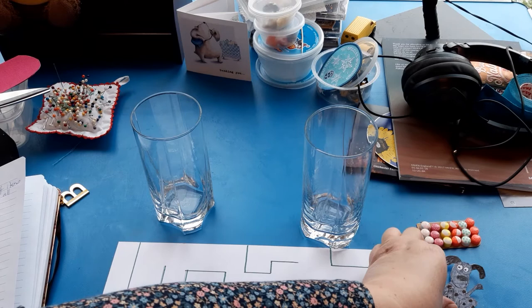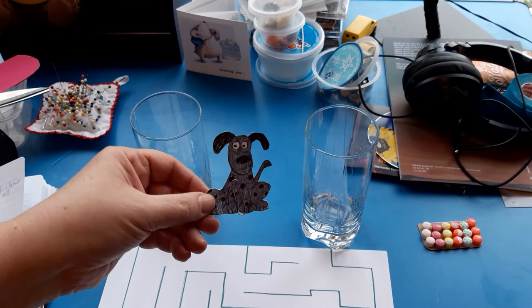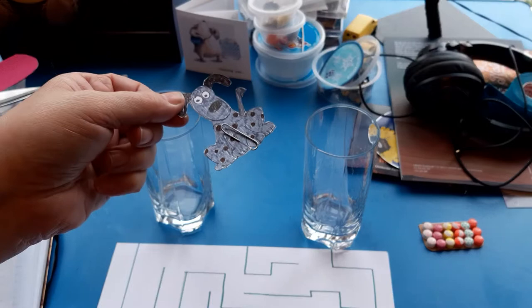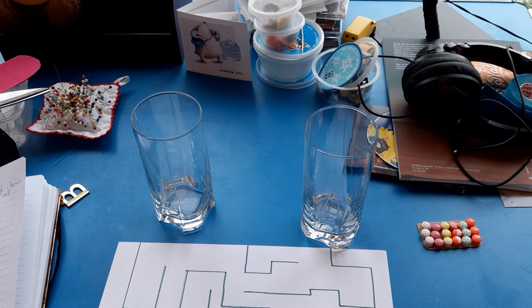As well as that, you're going to need to draw and cut out a character. So this is my little dog I made this morning. He is going to travel around my maze, and if you can see, I have attached a paperclip to him and my paperclip is going to help him to move.